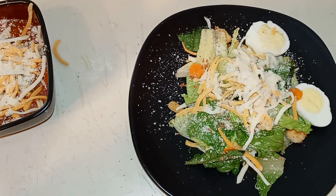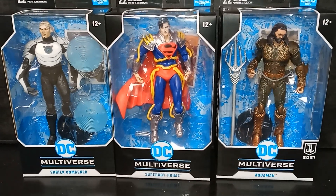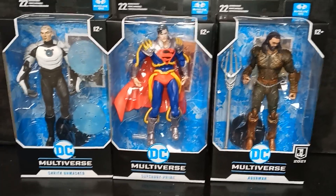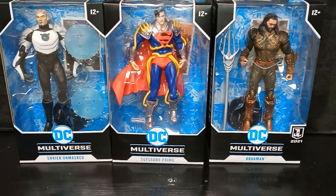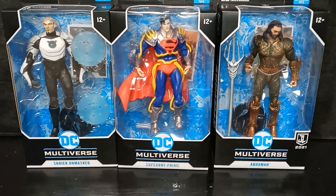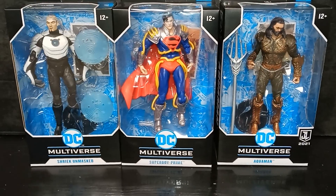Be sure to check out some of my latest videos. One of my latest videos is Black Series Bad Batch Tech. You also have McFarlane's DC Aquaman. Scroll down to watch some of my favorite videos like McFarlane's Superboy Prime. You girls and guys be safe out there and I will catch you later.